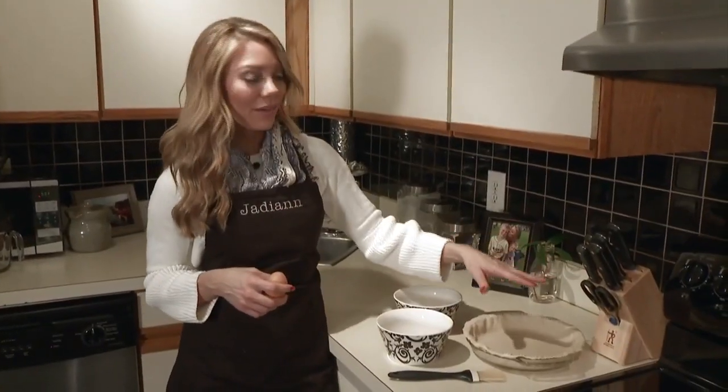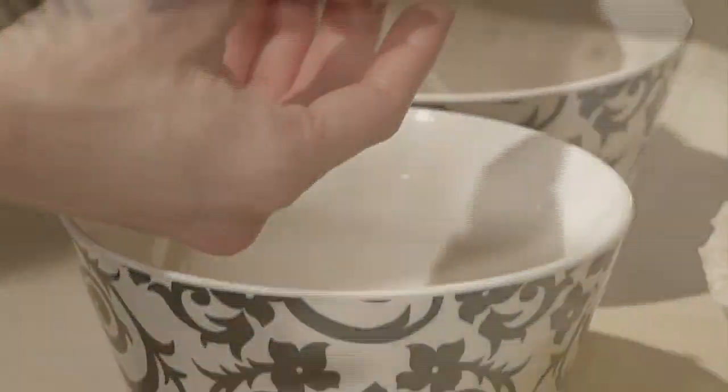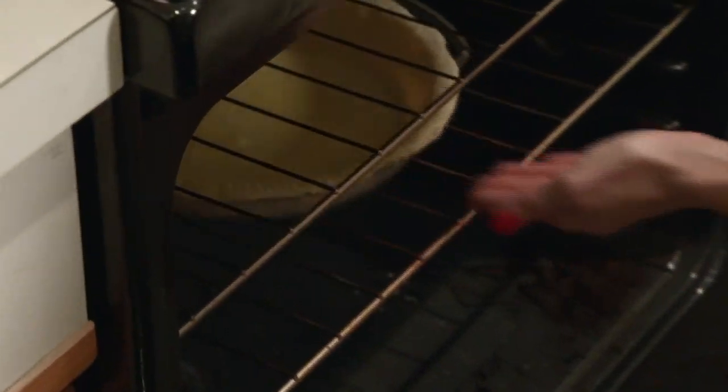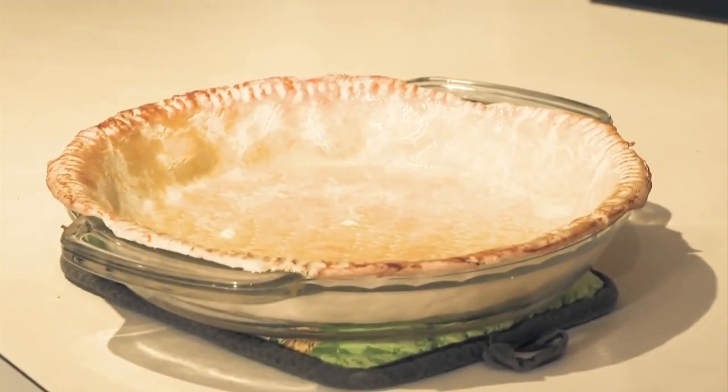We start this recipe by baking our pie crust first. We're going to take the yolk of this egg and brush it onto the crust. What that does is keeps the crust intact so that it doesn't flake away on you when you're trying to eat the pie. Just take this and put it in the preheated oven and bake it until it's golden brown.